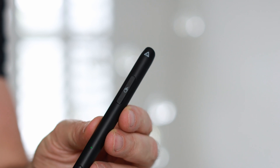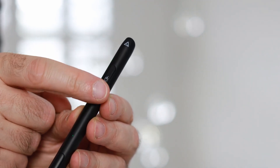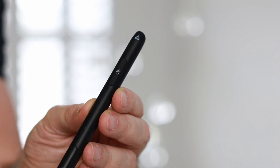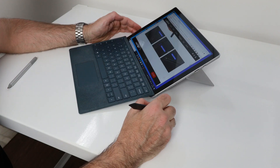But the real standout feature is the built-in mouse, which is on the other end of the stylus tip. If you flip it upside down you can actually start using it as a mouse. It has a left and right button option, and you can also swipe your finger up and down on the button to operate the scroller, which is ideal for scrolling through long web pages.